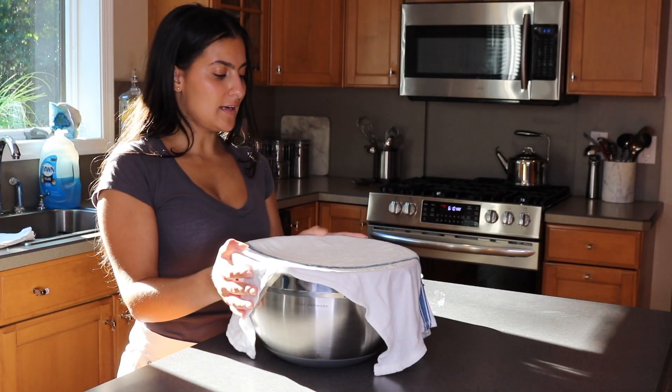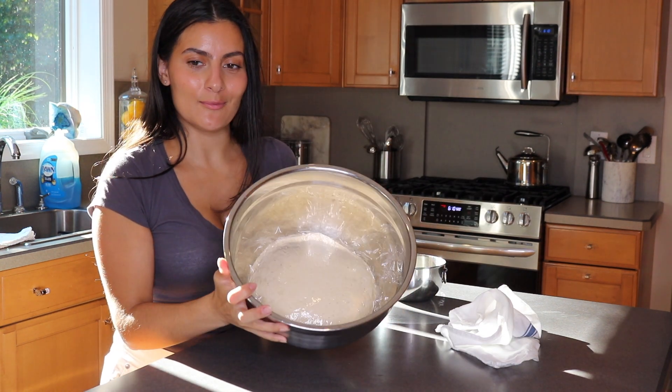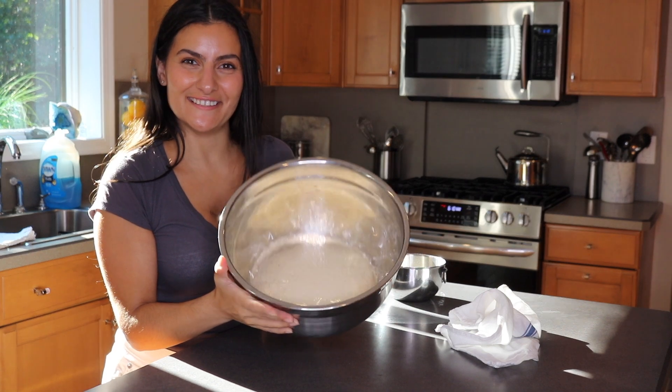Let the dough sit and rise for about an hour until it doubles in size. After an hour, check on your dough — look how big it got! It's really amazing how much it rises.